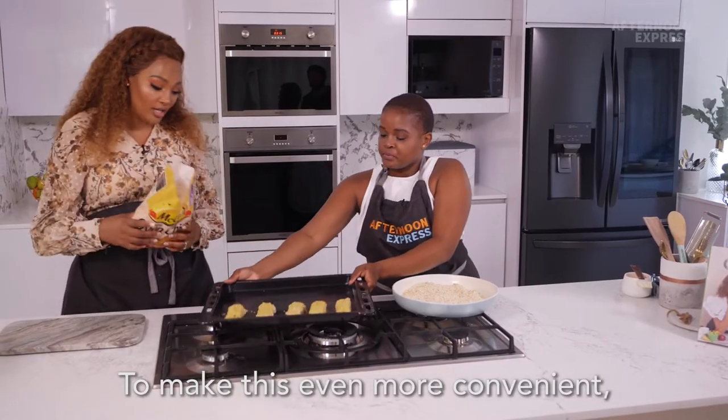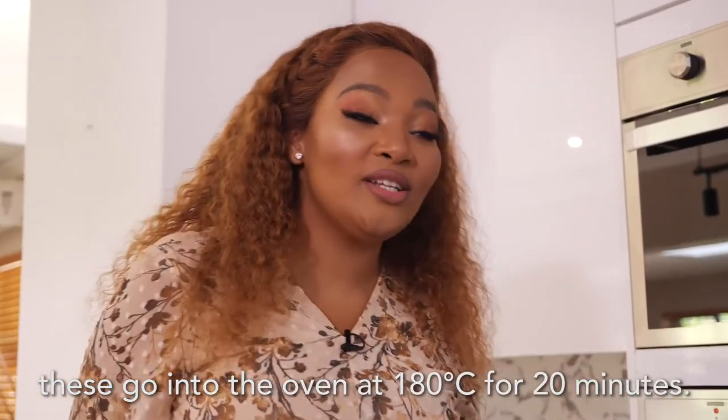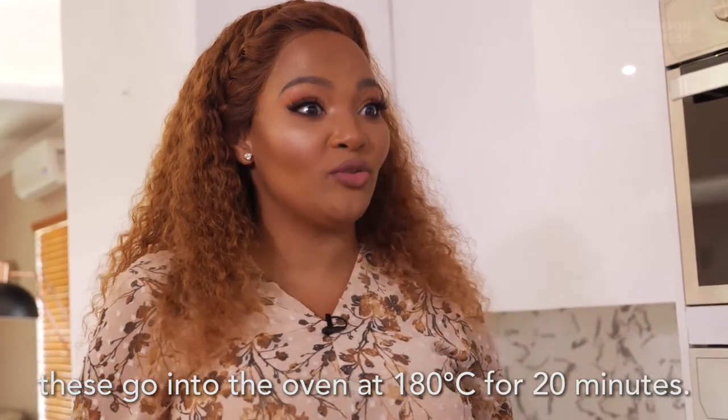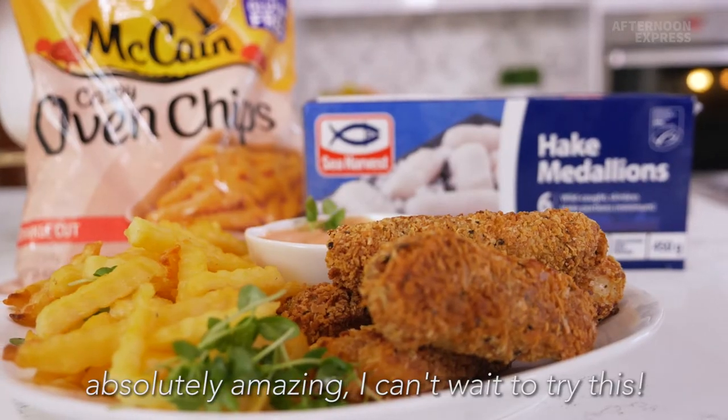To make this even more convenient, I'm going to place my chips in as well. These go into the oven at 180 degrees for 20 minutes. The smells coming from that tray are absolutely amazing. I'm using cornflour to coat these.